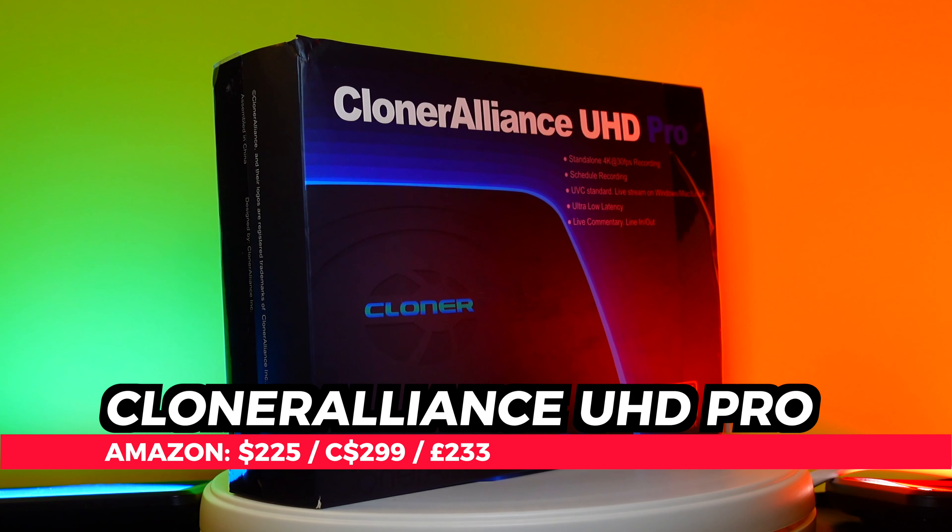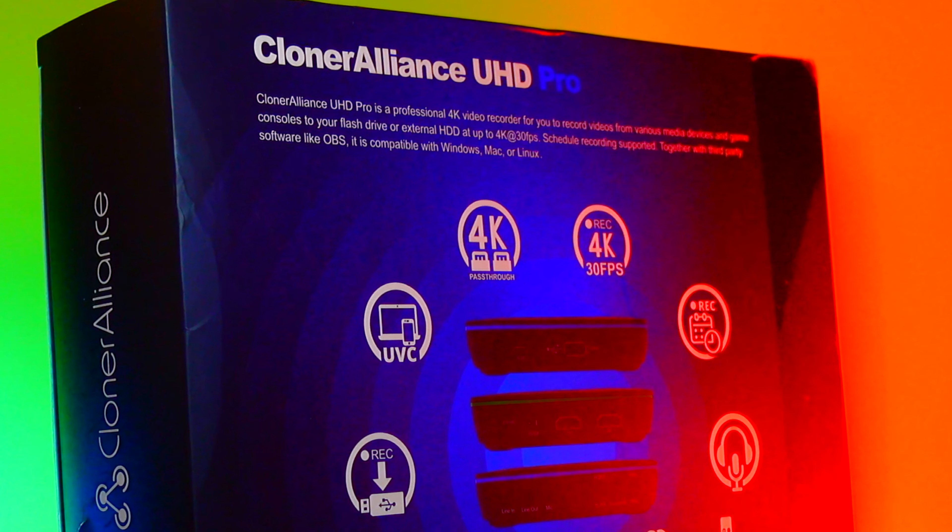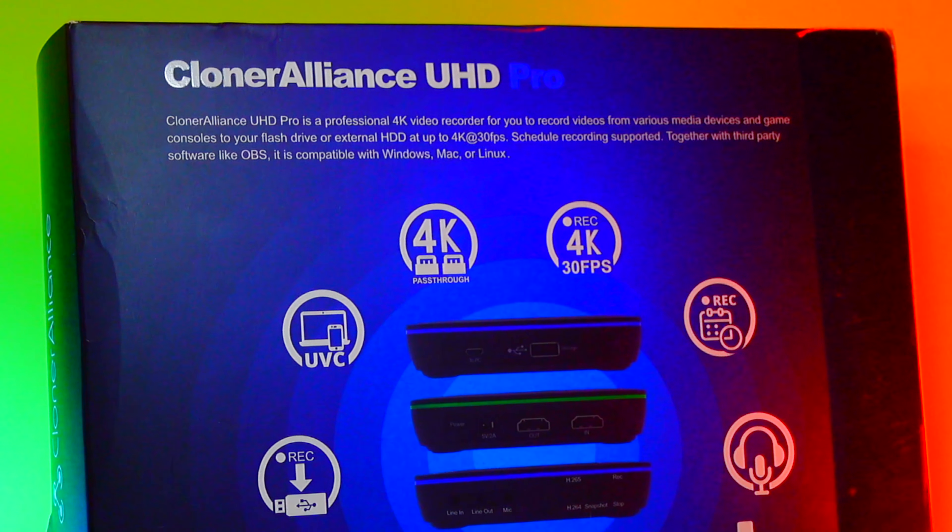Cloner Alliance provided this UHD Pro 4K standalone capture box for purposes of review, but all of the testing and opinions are my own.